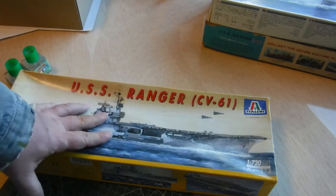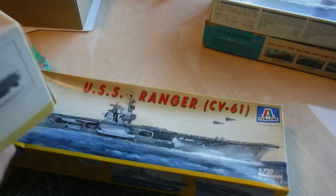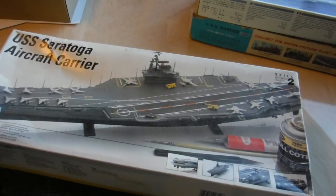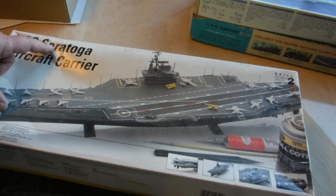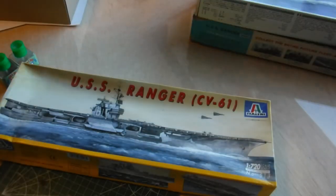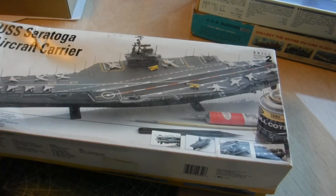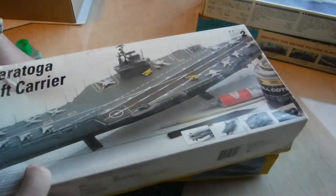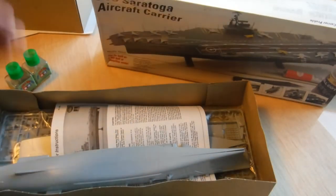Testers took over the mold from the Tulare kit and came out briefly with this box. It ran for a little bit, although they never made a Ranger — they made a Forrestal, a Saratoga, and I think even an Independence, but never a Ranger. Since this is the same mold, I decided to get the cheaper kit and we're going to build this. Same class of ship — why not?